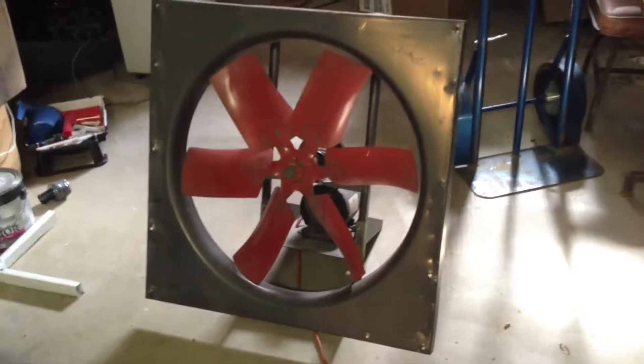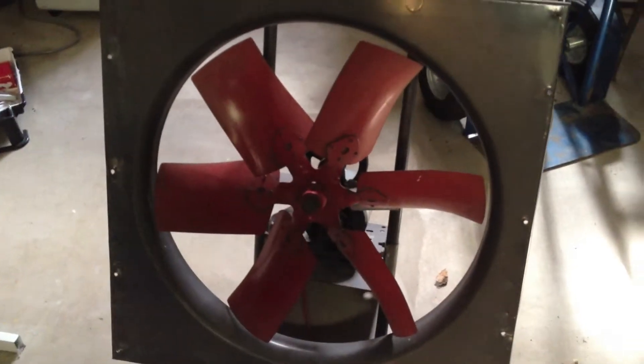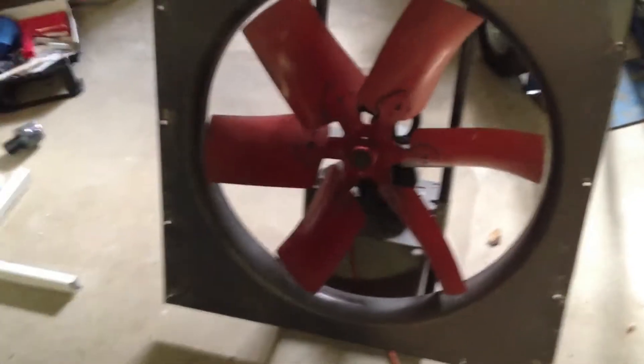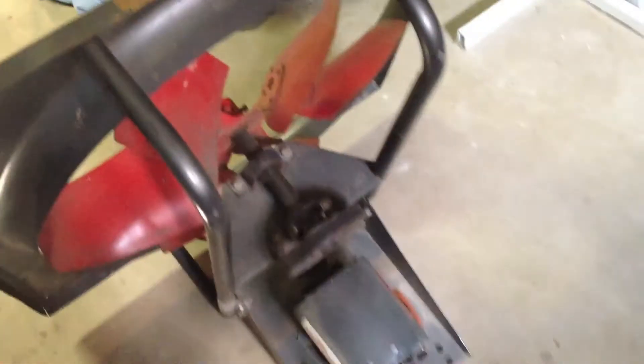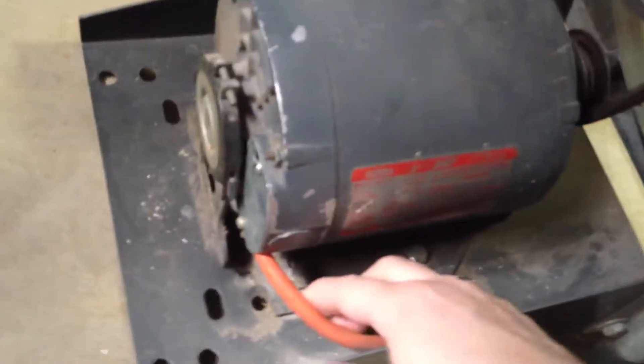I've got this industrial fan by Dayton that I thought maybe you would be interested in. I can give this one to you too. I had plans of turning it into a gigantic box fan, but I'm not very handy with using wood and that sort of thing, so I never really had time to mess with it, and now it's just taking up too much room. It's a quarter horse motor, and I did put this heavier duty cord on it here.